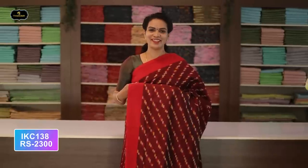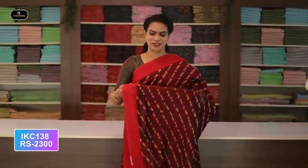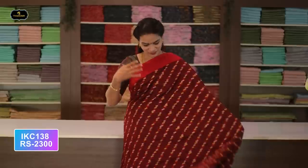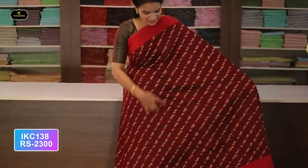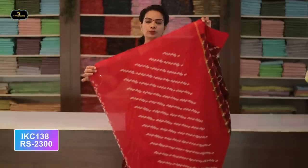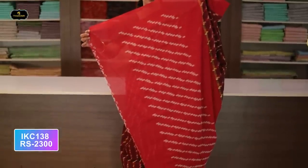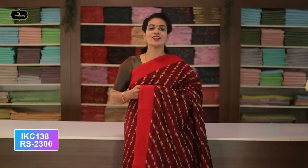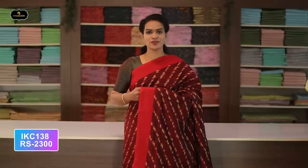Saree number three: color maroon and red color combination. Borders — two borders equal size, four inches. All over saree, one design with contrast borders. Pallu with contrast color. Without blouse saree, two-by-two try. Cost after discount: 2300 rupees.